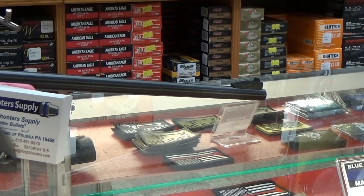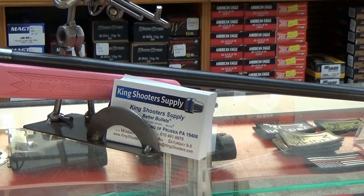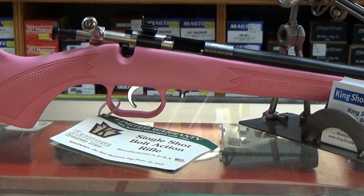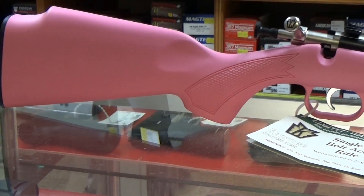In today's culture, guns are portrayed as scary, dangerous things that should be kept away from children because the mere presence of a gun will somehow kill them. But folks at Keystone Sporting Arms want to suggest a different narrative — one that promotes responsibility, training, and teaches children to safely handle firearms.